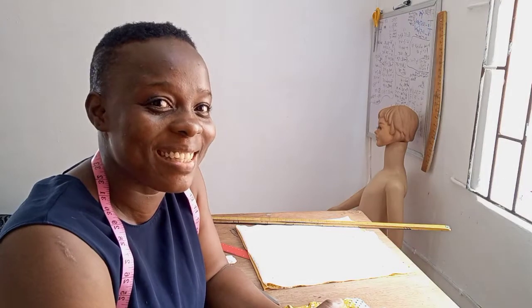Hello beautiful people, how are you all doing? I hope you're doing great. It's a beautiful day to be alive, and if you're alive and breathing, we have every reason to be grateful to God. Whatever it is you're going through, it will pass. Getting started on today's tutorial, I'm going to be showing you how to make this beautiful, gorgeous, and stylish off-shoulder jumpsuit with a flare.